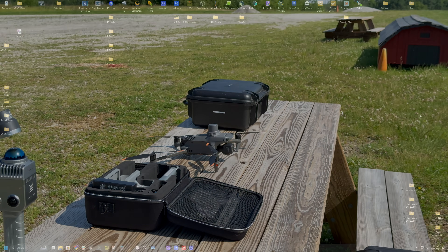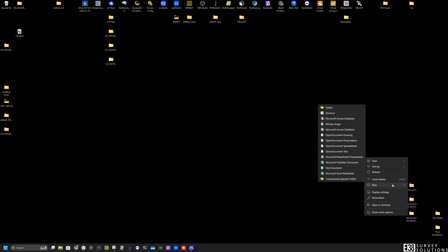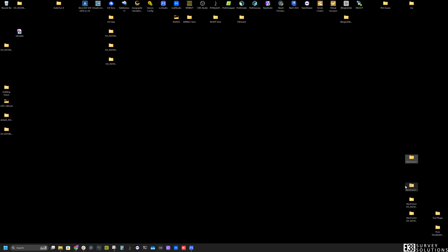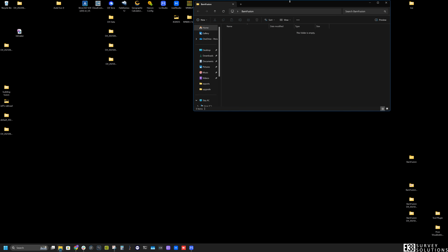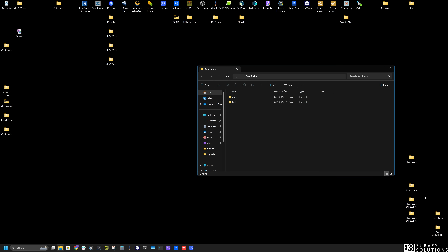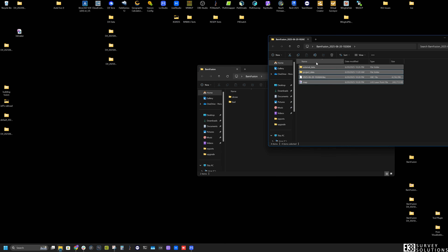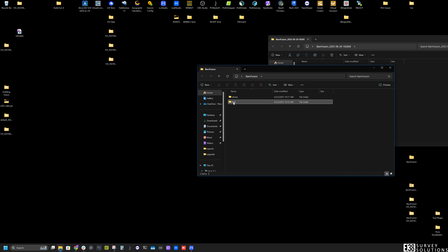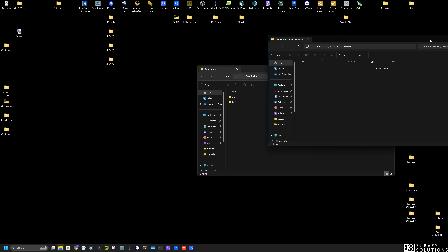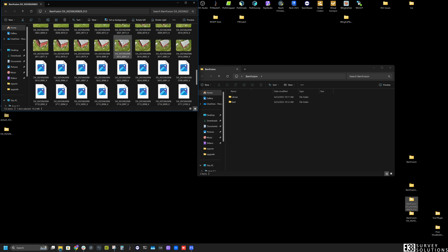Now that we've collected what we need, let's prepare our folder for LCC. First, I'll make a new folder, then I'll create two more folders to organize the data: one labeled Drone and the other Lixil. The project folder from the K1 will be placed in the Lixil folder, and then I'll copy over all the images collected from the drone and place them in the drone folder.